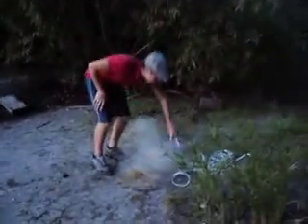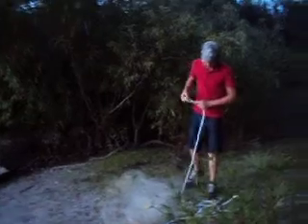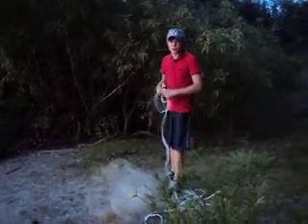We're going to switch here. Hey, Nathaniel right here. I'm going to show you a different way to throw the cast net. It's pretty similar, but it's easier if you don't have as much room.